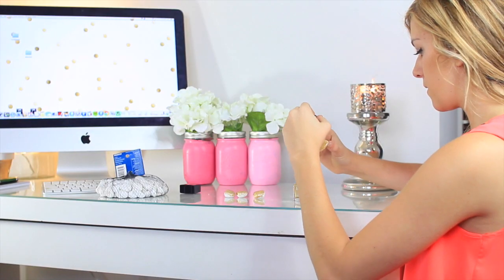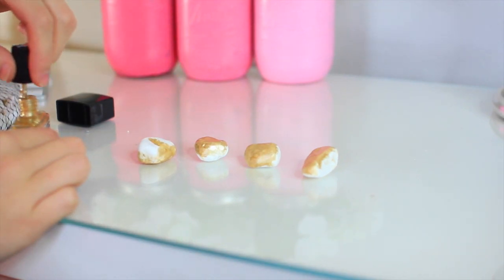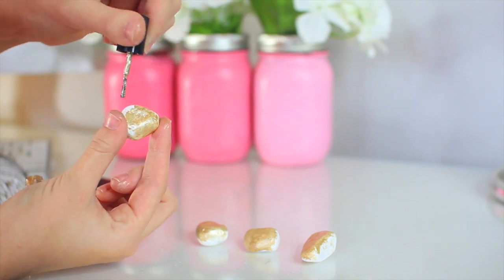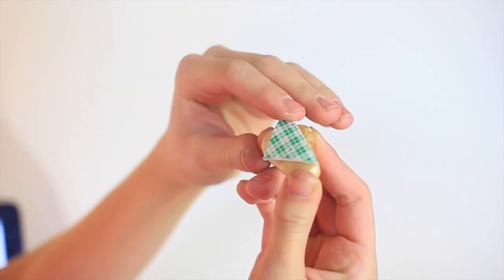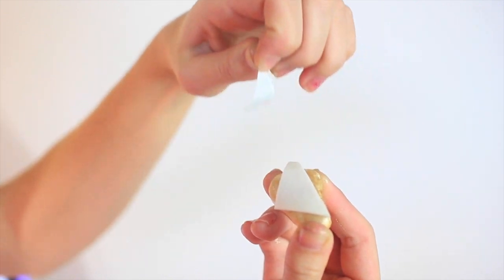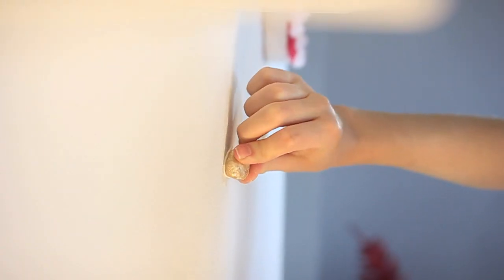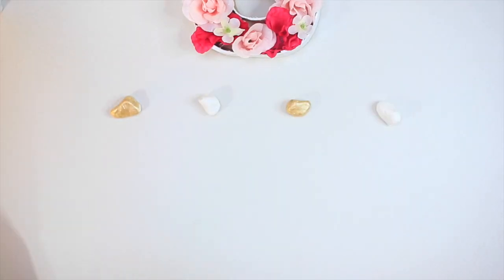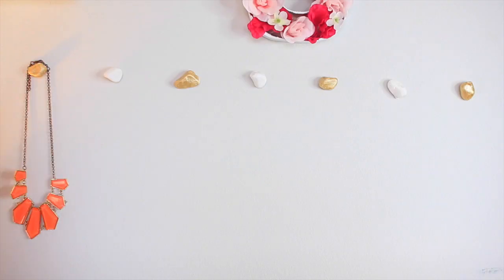You're gonna have to let them dry, then flip them over and paint the other side. Then cut a piece of command tape, put it on the pebble, peel it off, and press it to your wall. Hold it there for about 20 seconds to make sure it stays permanently. It's actually so easy, and this is a great way to hang your jewelry.